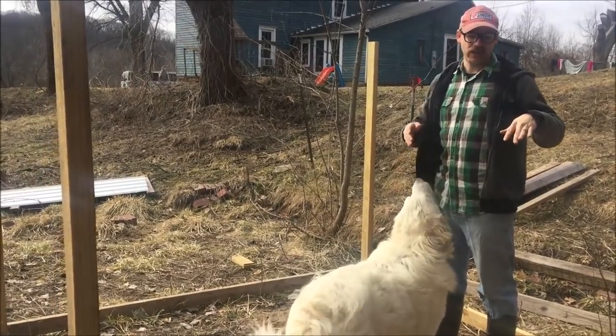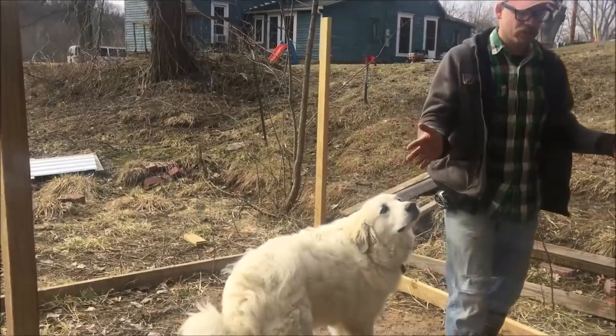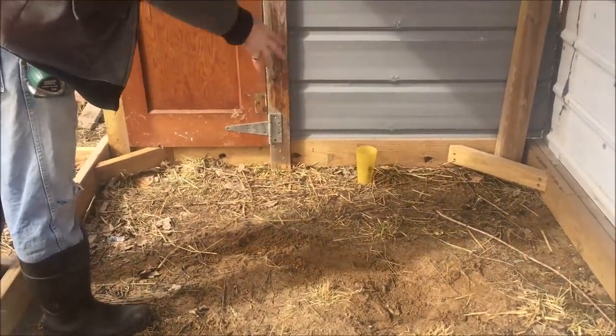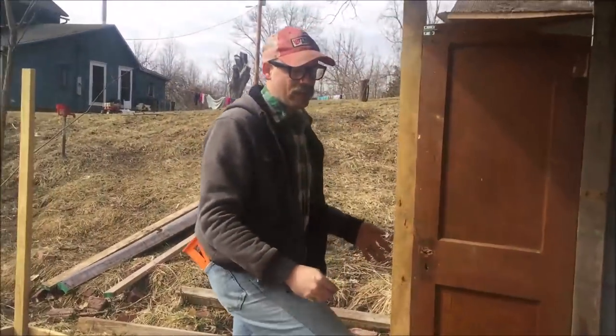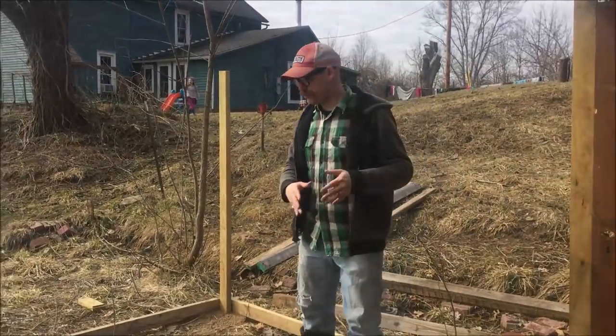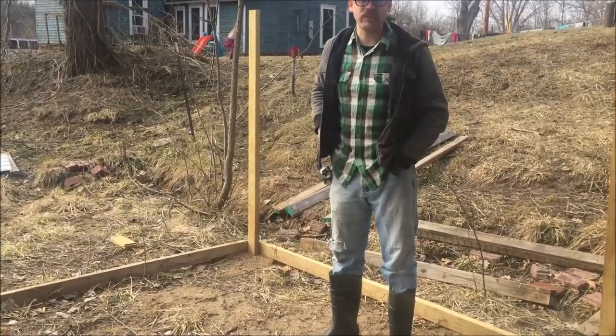As the chicks get older, we can kind of open it up. So initially we might just open up part of this side — like half of this, just a little section. And then as they get bigger we'll open up this whole side. And then as they get even bigger we'll open it up further, and we'll just section it off with plywood.